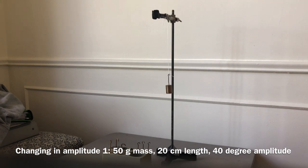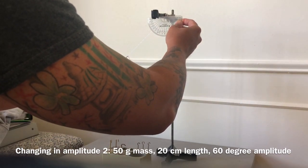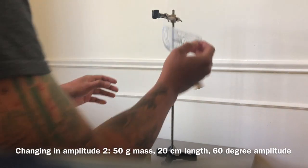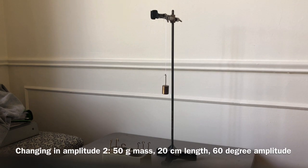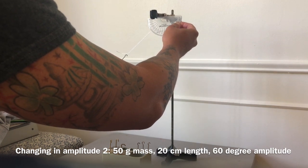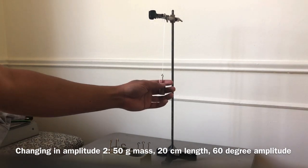Now we're going to change the angle one more time — all the way to 60 degrees. Get your stopwatches ready and go: one, two, three, four, five, six, seven, eight, nine, ten. Stop. Record that time. You can find the period and frequency. We'll do it one more time to take an average — go to 60 degrees and start timing: one, two, three, four, five, six, seven, eight, nine, ten. Stop.